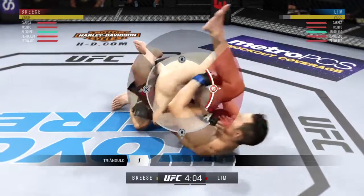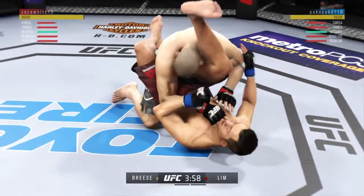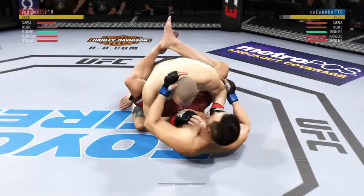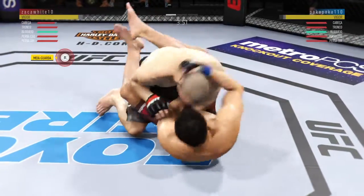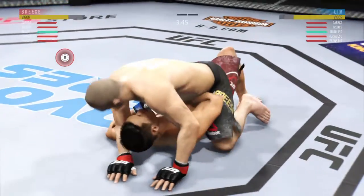Look at this — looking for a triangle. Grabs his ankle, pulls down on his shin. He's free from the triangle. Excellent movement on the ground here, always trying to better his position.